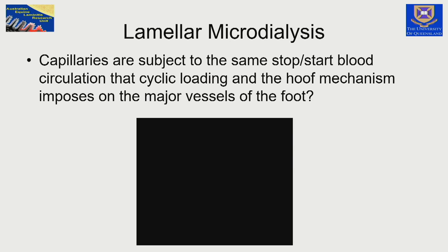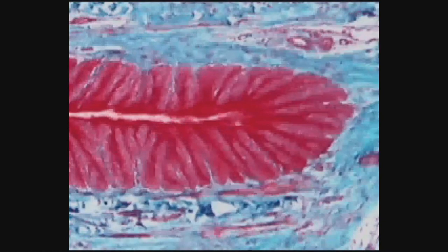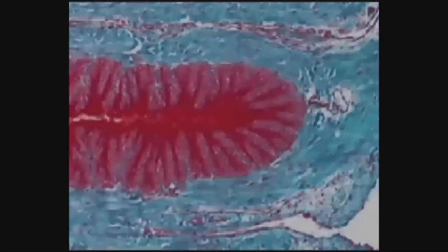With each step, even the lamella tips and secondary epidermal lamellae are moving. In an early video, you can see blood vessels opening and closing in the secondary dermal lamellae and in the dermis itself — so that cycle is happening at the capillary level.